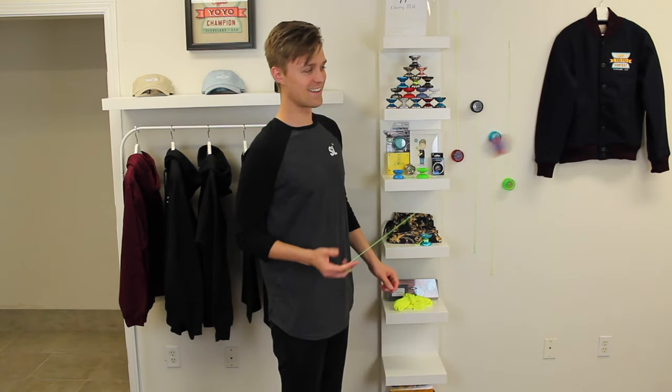Hey everyone, it's Gentry Stein. Today is Wednesday, April 1st, and welcome to episode number one of Learn to Yo-Yo. Starting today, I'll have a new episode of Learn to Yo-Yo right here on my YouTube channel each day at 10 a.m. Pacific Time over here in California, or 1 p.m. Eastern Time over on the East Coast.